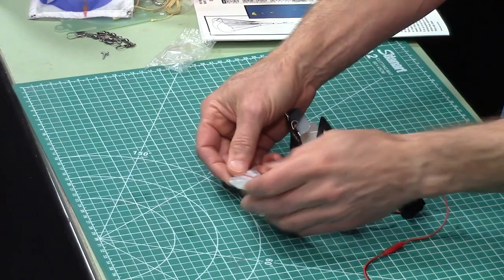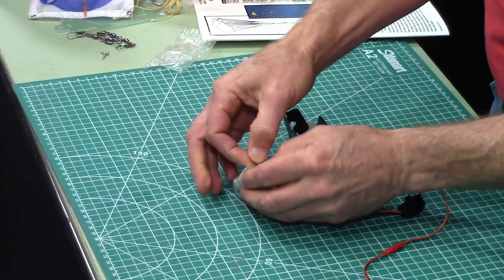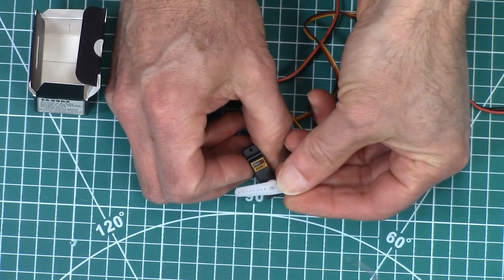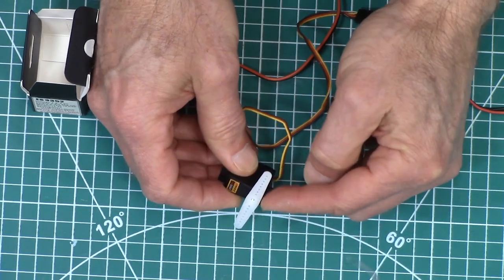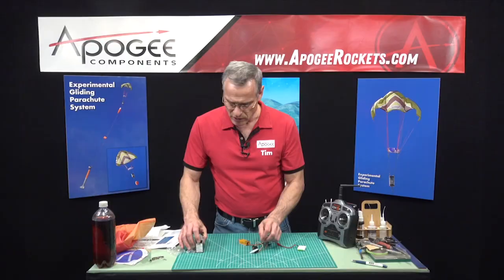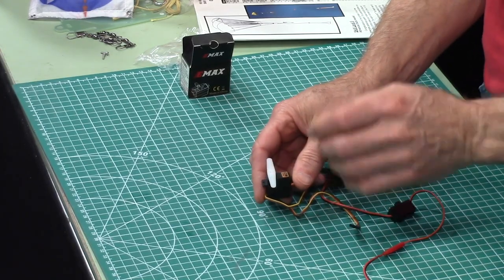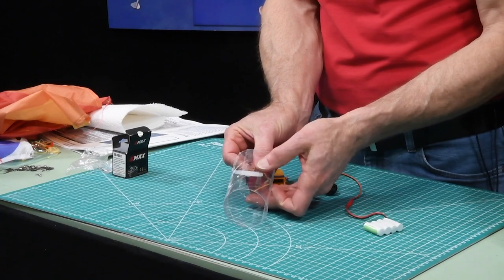In the box with the servo is all this little hardware. These are called control arms, and I'm going to take the biggest one right here and press it onto the little splines so that when I move it you'll see it move back and forth. This is the one we're going to use when we assemble it because we want the widest one that will still fit within the clear payload tube.